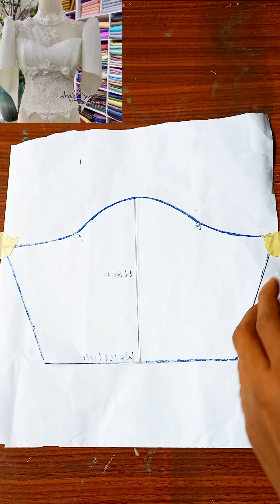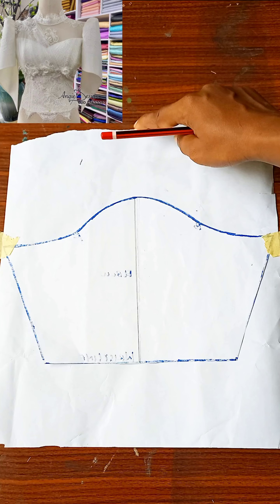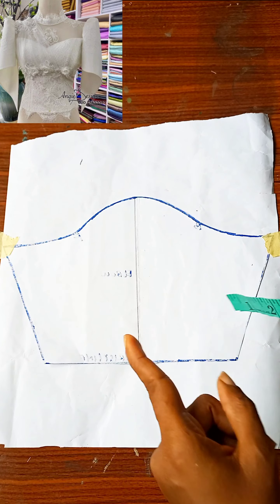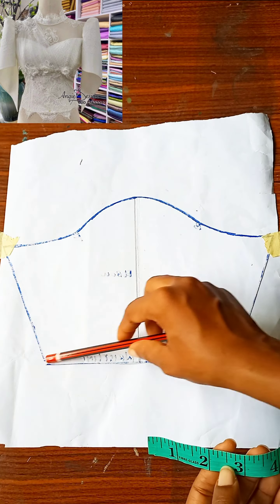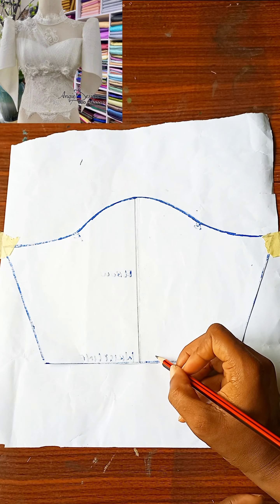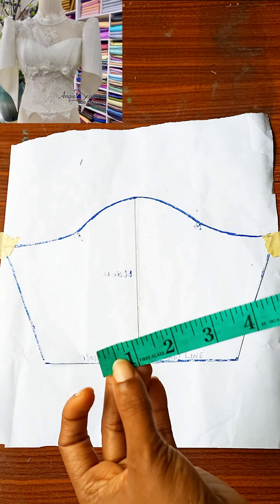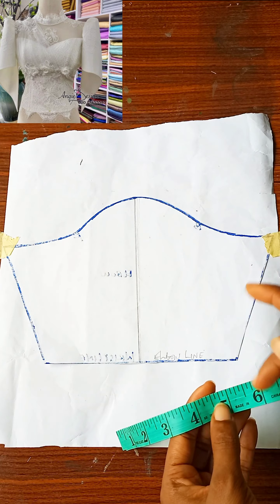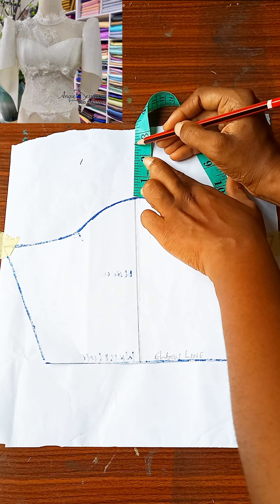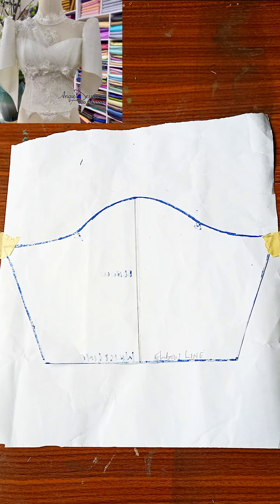After doing this, the next thing you're going to do is make sure that what you have at the top is at least five inches in length — it must be five inches or more. Because I'm making use of a miniature basic sleeve, I'm not going to use the full five inches, but when you are doing yours make sure you have at least five inches on the cap line. I'll be using 2.5 inches instead.